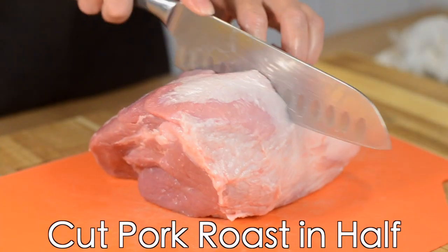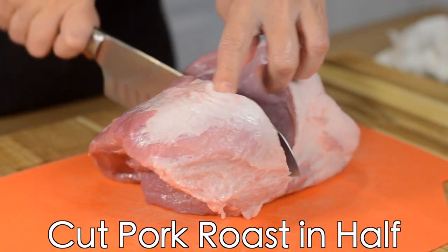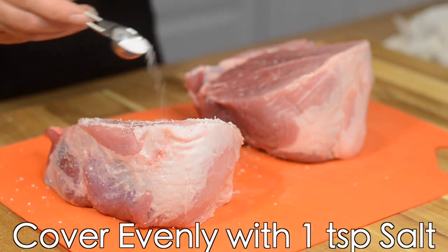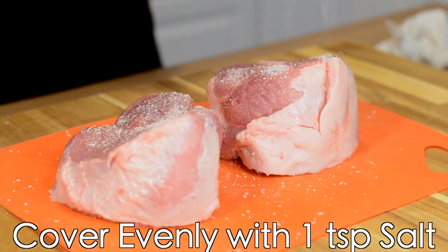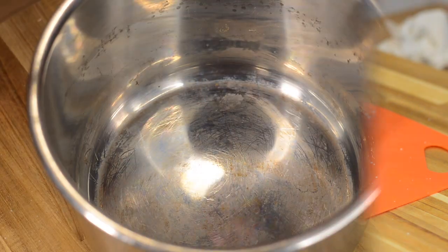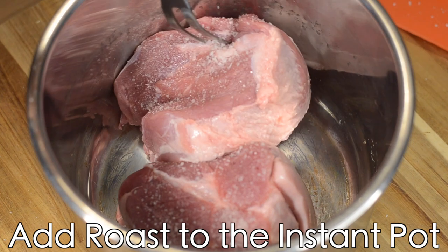Alright, I think we have everything we need, so let's get to it. We're going to start by cutting the pork roast in half, then salt both sides. I'm using pork shoulder roast here because it's the best cut to bring out the flavor in the carnitas.